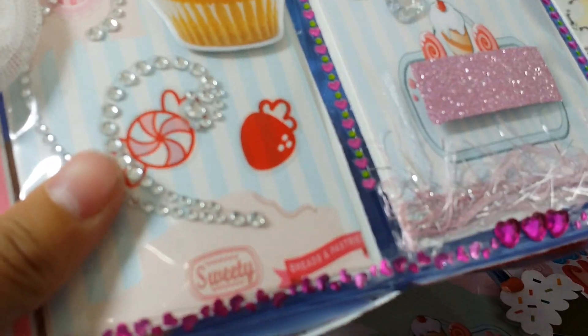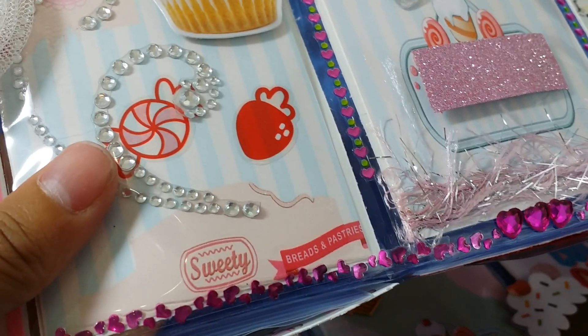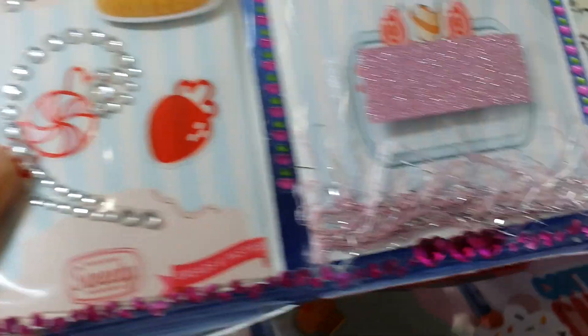And then it says 'sweetie' at the bottom, and 'breads and pastries.'